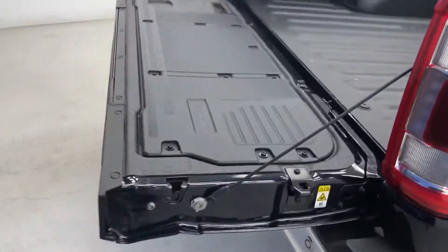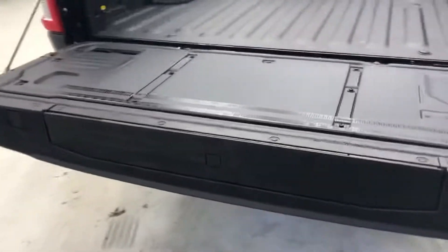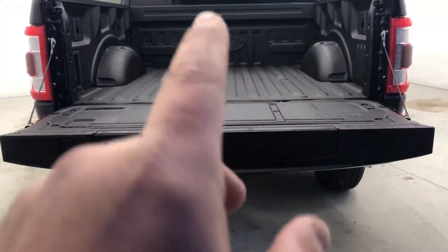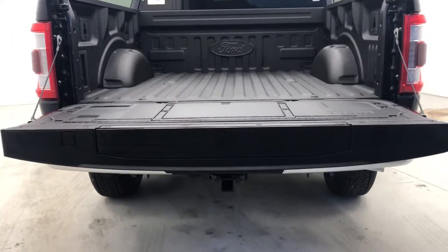This is a brand new tailgate on the 2021 F-150. This one's powered down. I'm being told that there is a feature that you can do it power down and power up, so once that one comes in, I'll let y'all know about that as well.